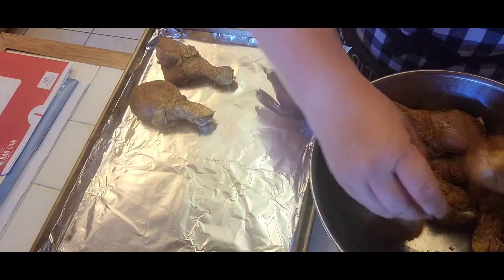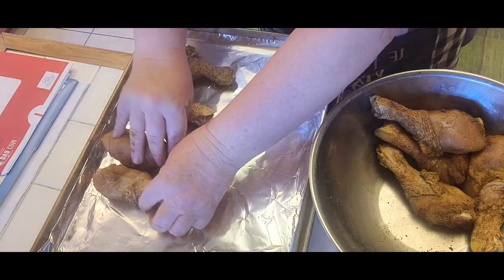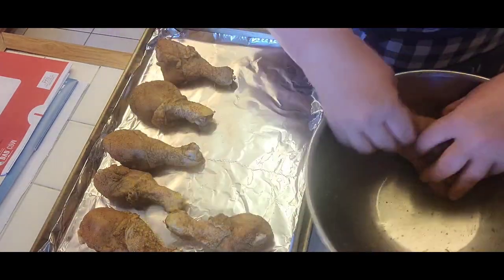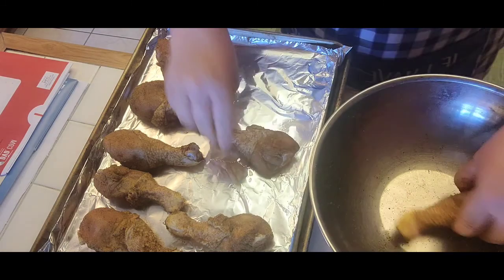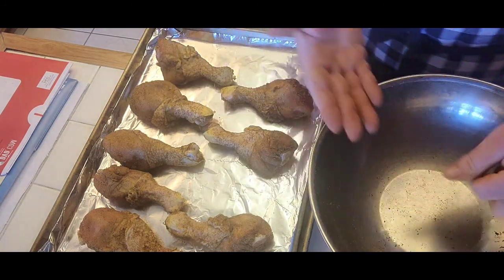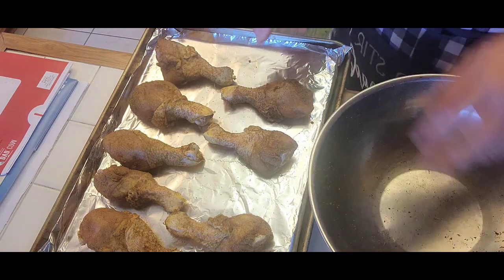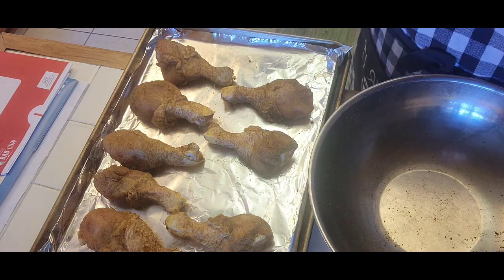You're going to put it in a sheet pan — I like to use foil at the bottom because you don't have a lot of mess and scrubbing. I try to make it easy as far as cleanup goes. Wonderful chicken shawarma!